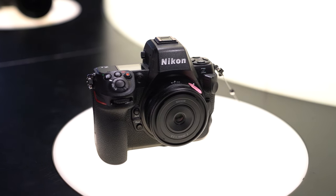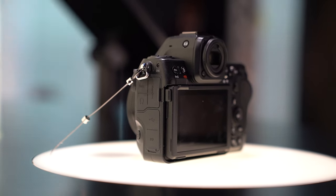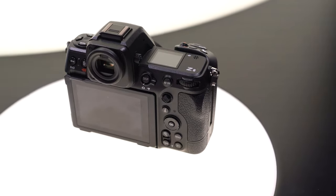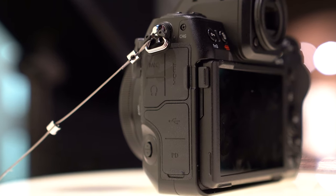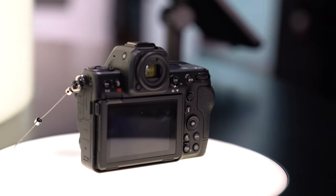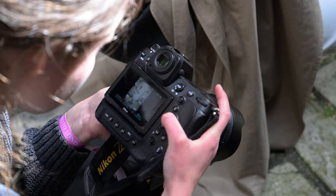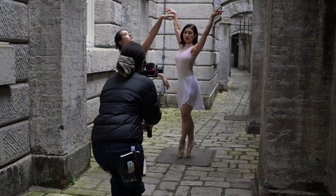All of this is in a much smaller and lighter body than the Z9, with the same professional-level build quality. That means extreme weather sealing, a sensor shield just like on the Z9, and a host of connections. You're looking at dual card slots — one CF Express or XQD for faster shooting and one SD card slot, so you have a nice backup and can still use all your old SD cards. Another nice touch is the dual USB terminals, so you can simultaneously transfer data while also charging the camera. You also have the ability to use Ethernet over USB-C, which is a first for Nikon, and that is going to be great for news journalists.